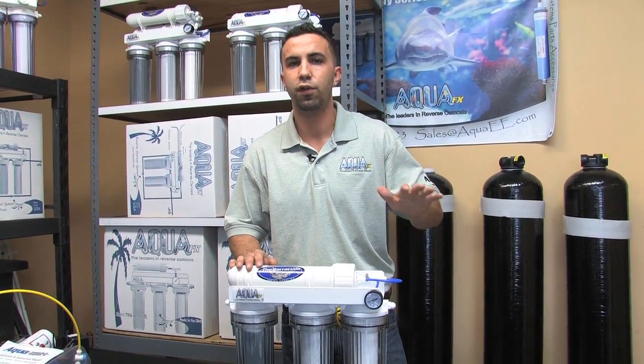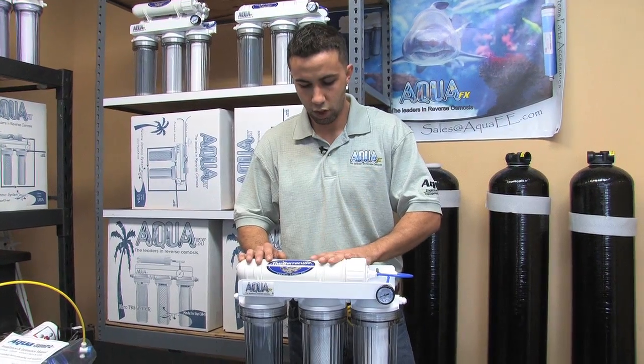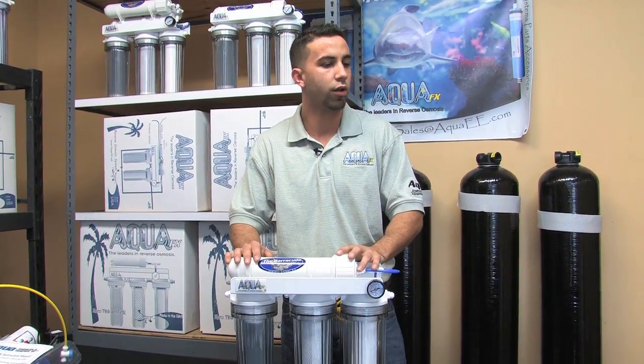The unit replenishes until the float valve has reached its height again, at which point the unit will shut off, stop the drain water, stop the product water, and be completely idle until the float valve drops again and demand for water is called for.